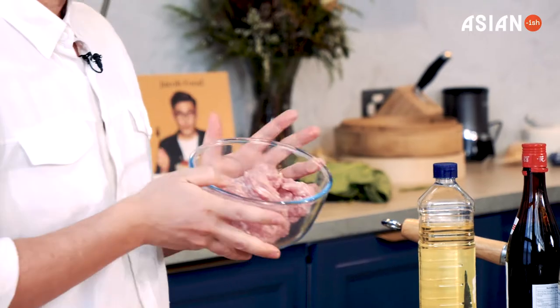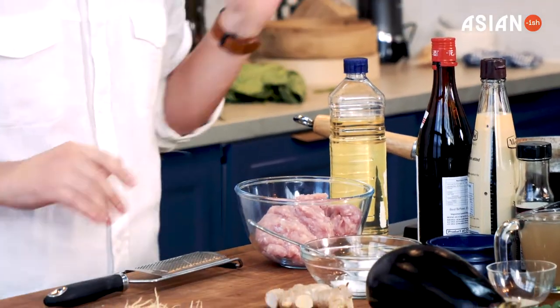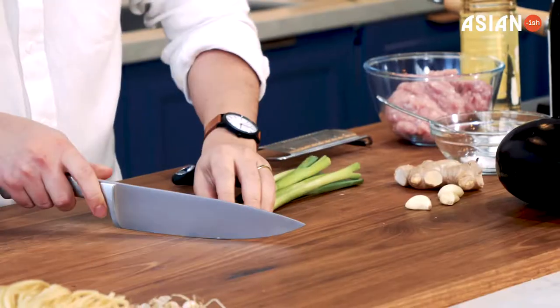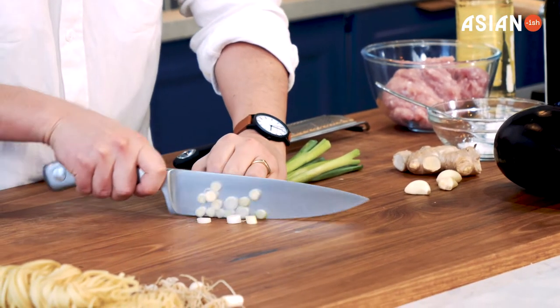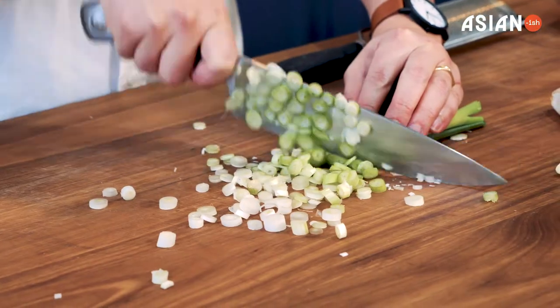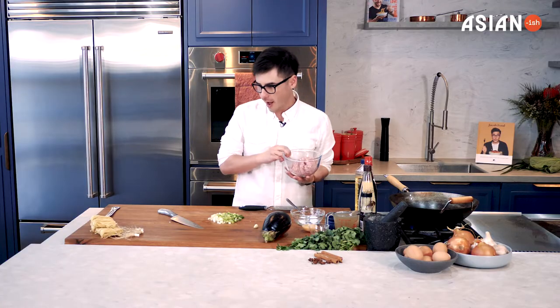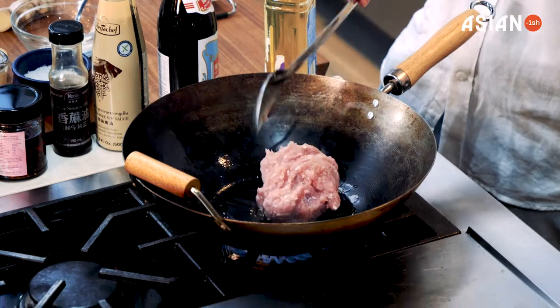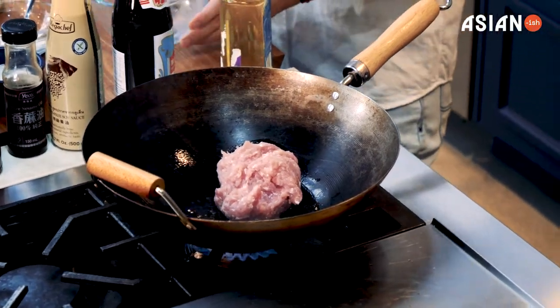I've got 500 grams of chicken mince, so once that gets hot I'm going to start adding that. While that's heating up, I've got some spring onions here and I'm just going to thinly run my knife through it so it's a really fine cut. The oil is now heated up, so I'm just adding the chicken mince. That's the noise you want to hear.